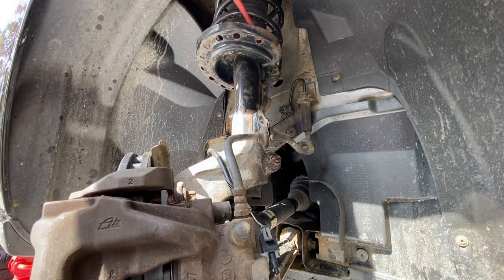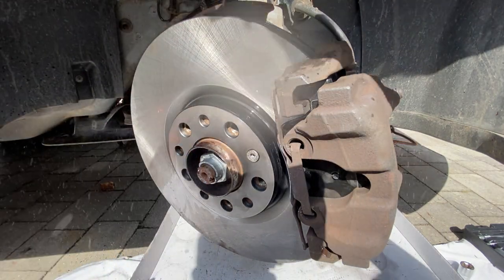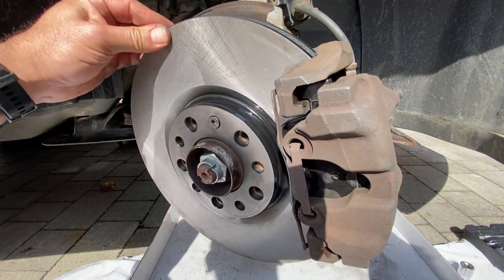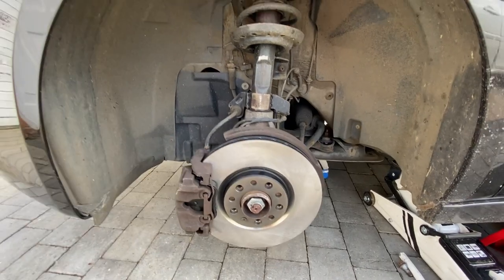Remove the bungee strap. Then give the face of the disc a final spray of brake cleaner and give it a spin to make sure everything is clear. Because you should always change pads in pairs, repeat the entire procedure on the other side — the passenger side is now done as well.